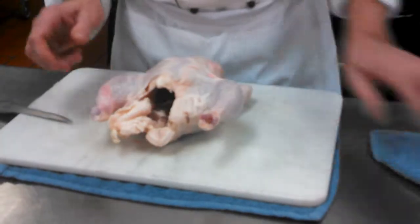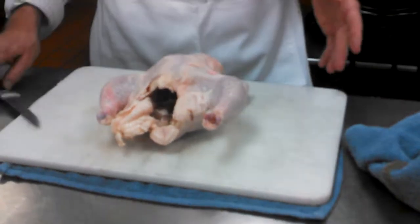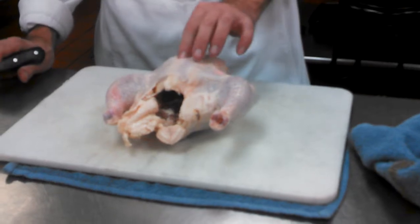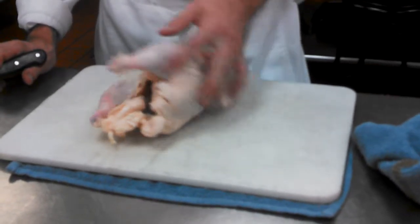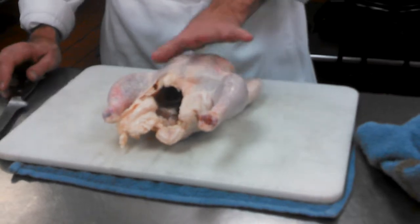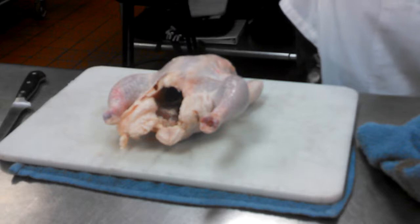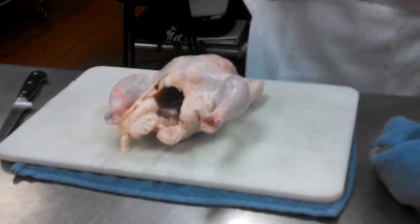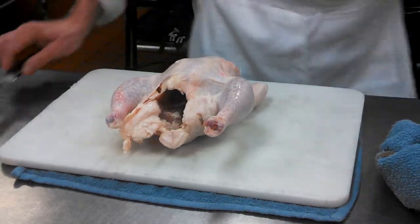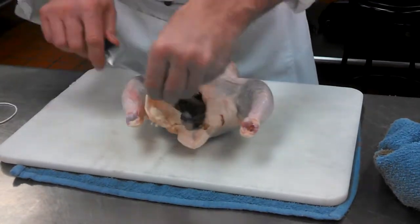I always fold the wings under. So you've got the wings, the breast, the keel bone — which is actually cartilage — the drumstick, thigh, and the oyster sits right back here. There are also two long morsels underneath the breast we call the tenderloin. The object here is a compact, uniform shape. After seasoning, you can also trim some of the excess fat — it's not necessary.